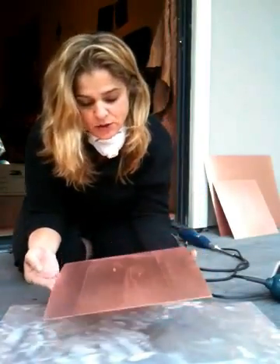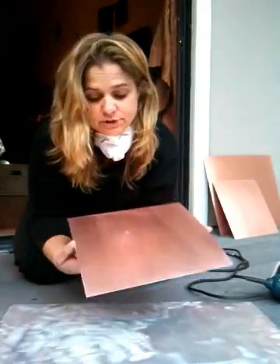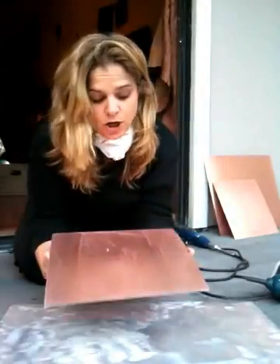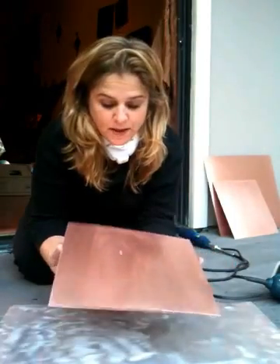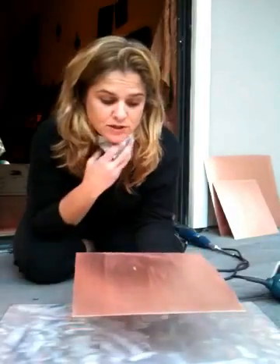I cheated a little bit — this was pre-sanded so it was very close to being finished already. But as you can see, it comes out looking like a shiny new copper penny, raw copper, and the surface is clean so I'm able to start my patina now. I'm using 220 grit sandpaper, which is a pretty good grit to give me a really smooth surface with not a lot of scratch marks or etching showing through. So that's it — that's stage one of the process. Hope you enjoyed it.